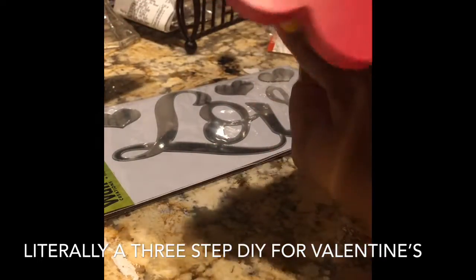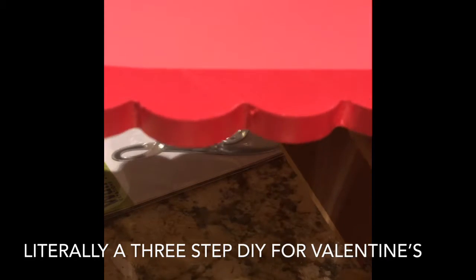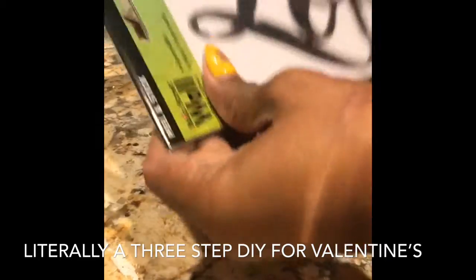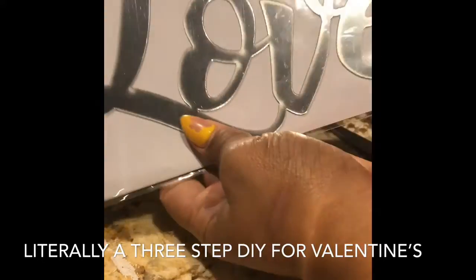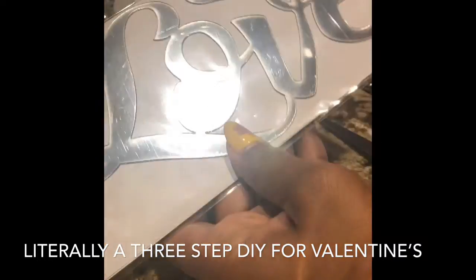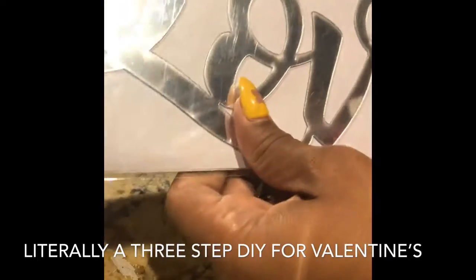I thought they were so cute. At first I was going to make like a two-tier cupcake tray and I can still actually make that with these. But for today I'm going to make these love signs. I actually have the peel and stick love sign that I got from Target — or if not Target, then Dollar Tree — but I think it was Target to be exact.